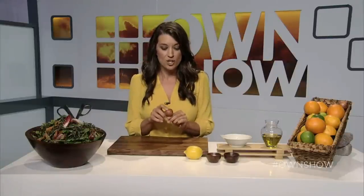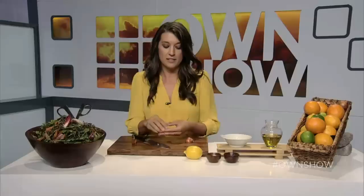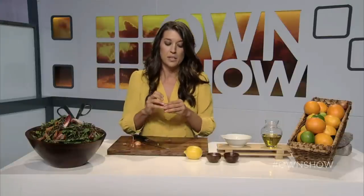First off, we're going to cut up this shallot. You want to leave the root end intact, then cut off the top. Cut the shallot in half, keeping the root end intact. Peel off the skin — it's a bit of a task, but don't worry, you could give that out to somebody else who's helping you in the kitchen.